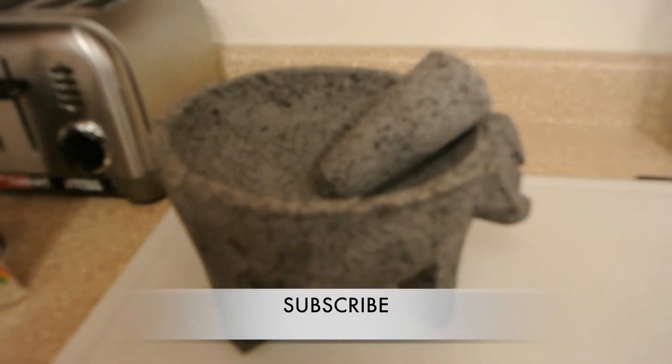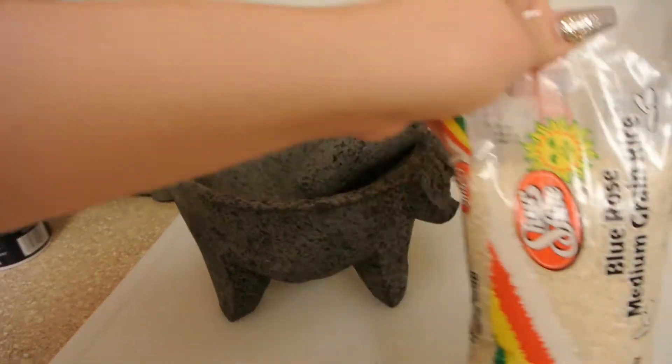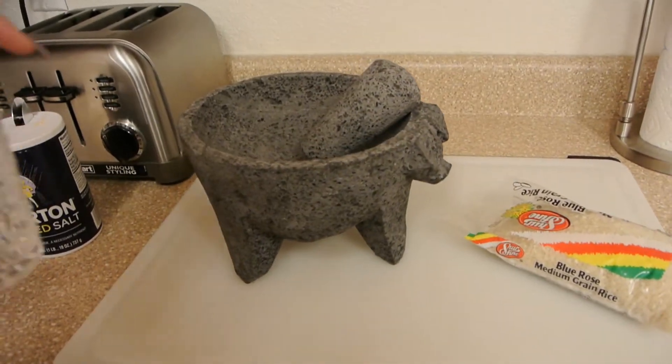Hey guys, welcome back to my channel. Today I'm going to show you how to cure a molcajete, and you're going to need rice, salt, and some water.